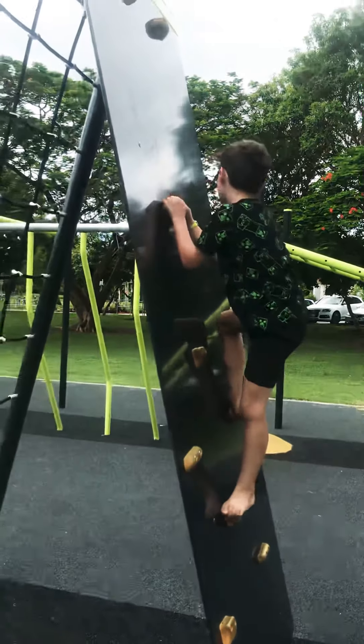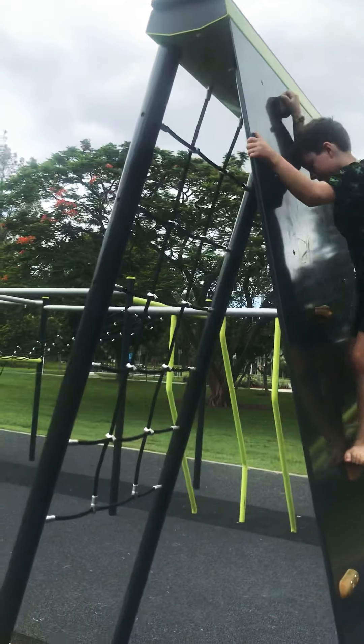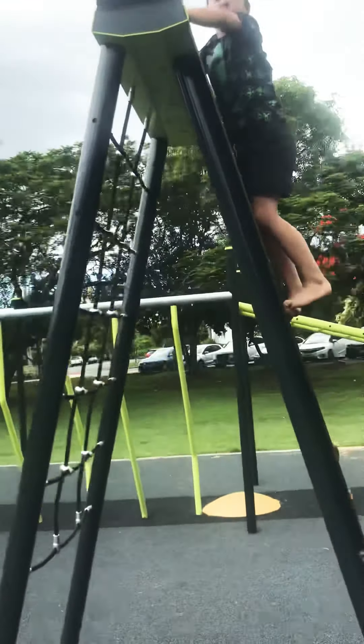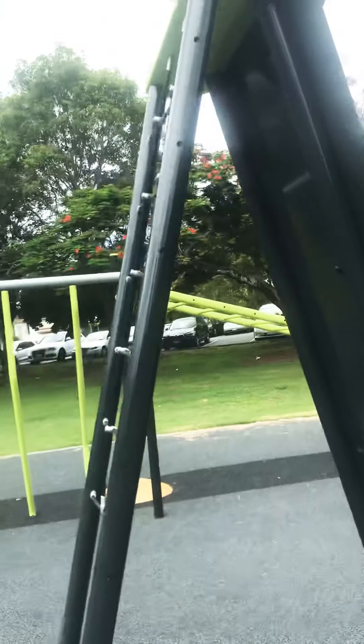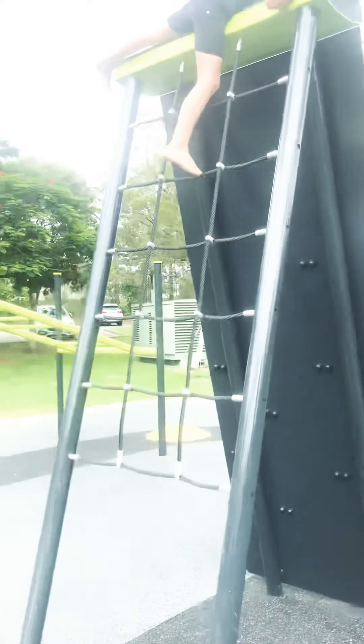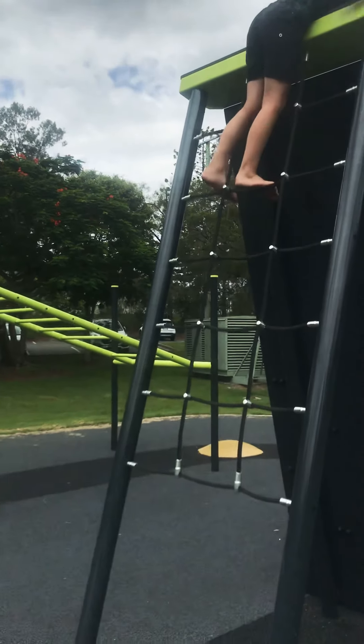Then you just climb up here like so. But up here, if it's really sunny, it could get so hot that it feels like boiling water. I've done it a few times, so when I touch it it's not as boiling as it can get.